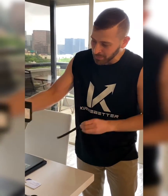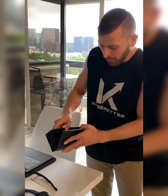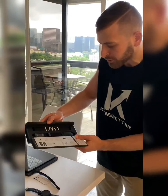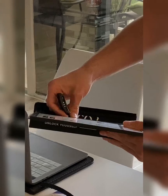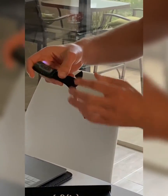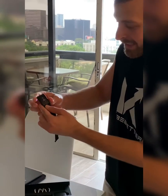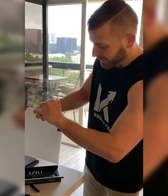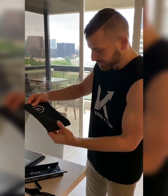Rip it right here — it comes in a really cool sleek box. Opening it up, wow, really great packaging. Looks like the band is right here. Let me take the band out and show it to you. Really cool — wow, it's already charged up with the green light flashing. Super cool, and it looks like it comes with a bag to put it in.